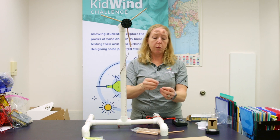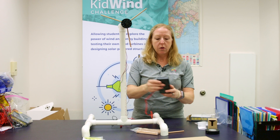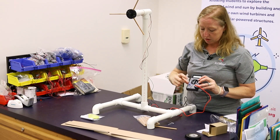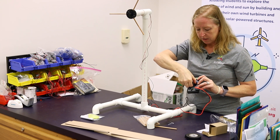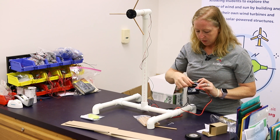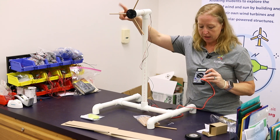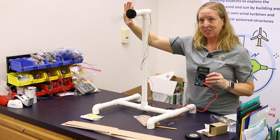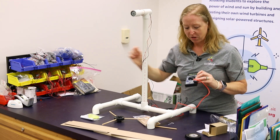Make sure you're connecting to the metal on your generator and not the plastic. These are direct current generators, so you need to use the V with the line and the dotted line that represents direct current. Set the multimeter to 20. When you spin the generator — and if you had blades on here in front of a fan it would do this on its own — you'll get a reading.